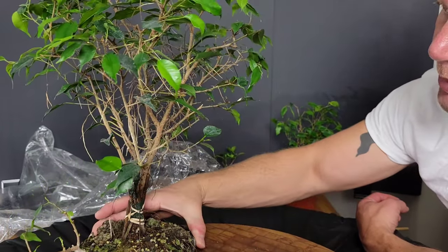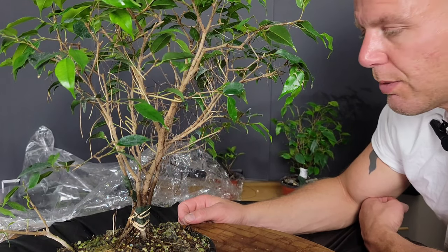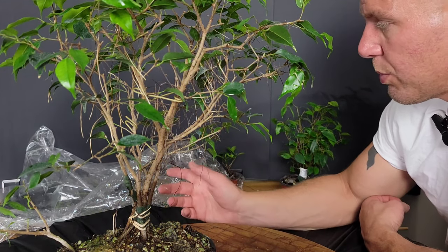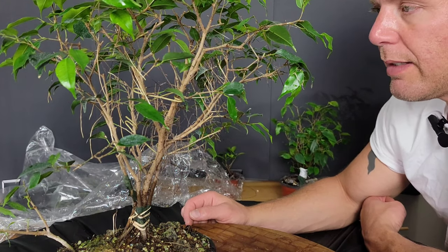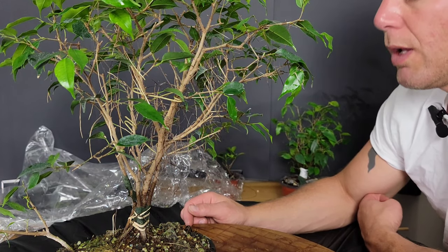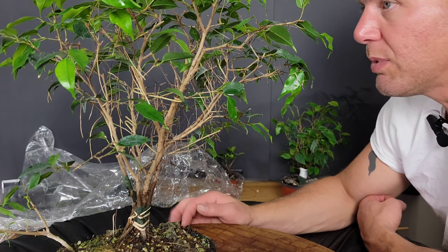That's it for my indoor greenhouse updates and my little bag tricks. Hope you got something out of it. If you have any tips or tricks or experience with this, feel free to share — leave it in the comments and let others hear your tips and tricks. We all learn from that. I appreciate everybody who watches and likes and subscribes. Hope you have a good rest of your night. Thank you.